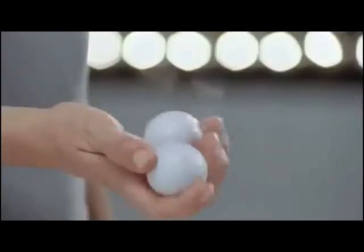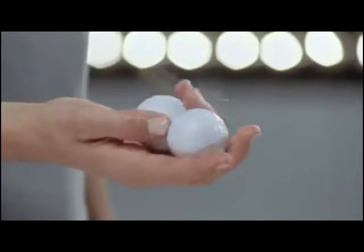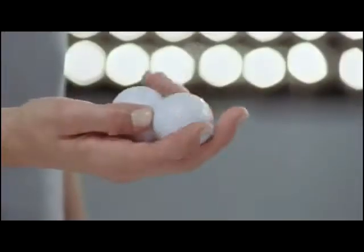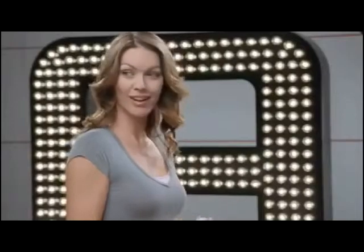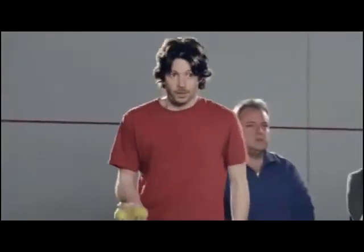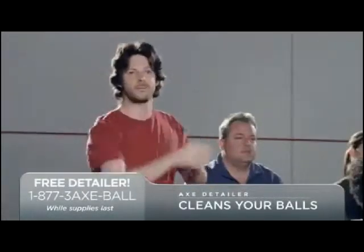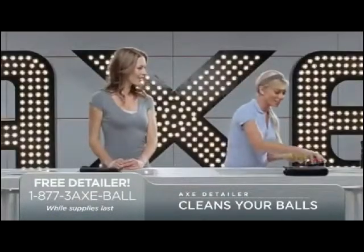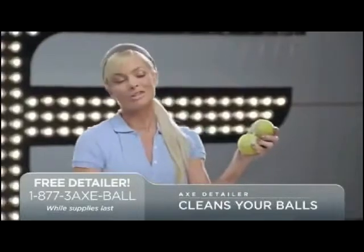Wow. Could play with these balls all day. Let's see if the audience has any questions. Can it clean these filthy balls? Throw those fuzzy suckers down here. Look — cleans right through the prickly surface.